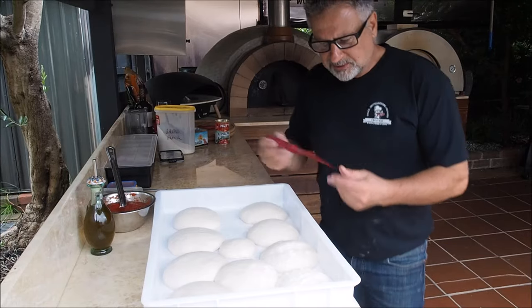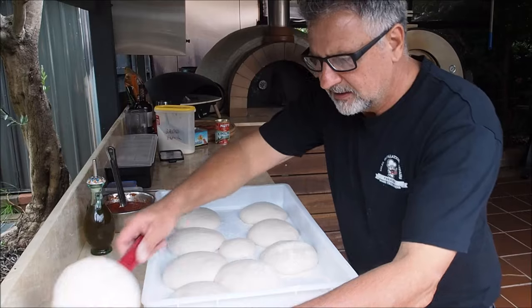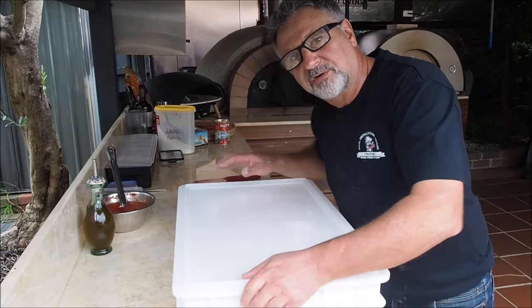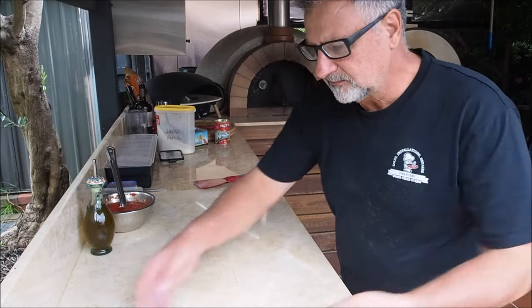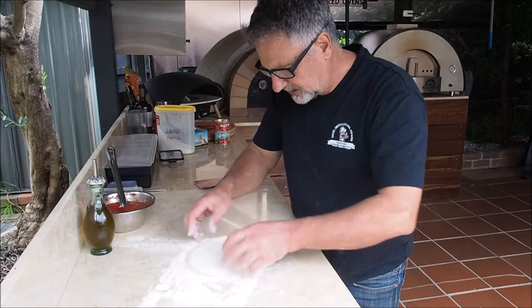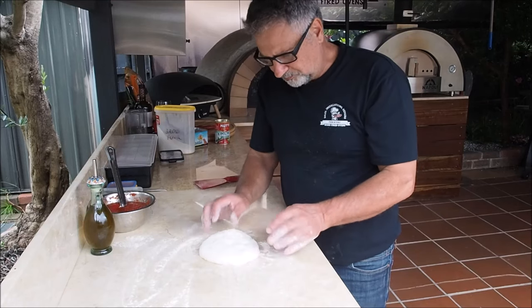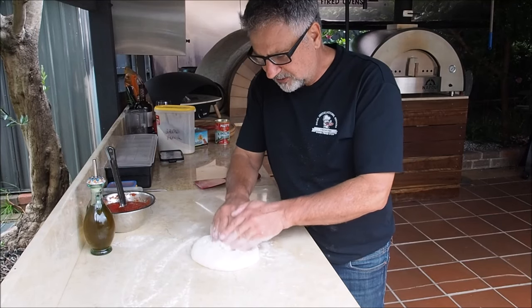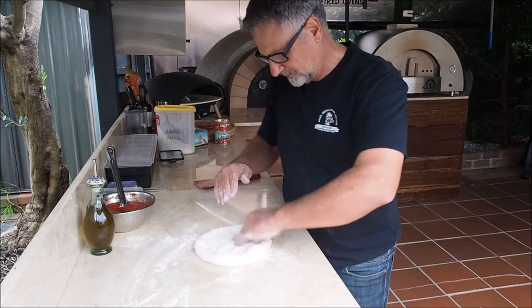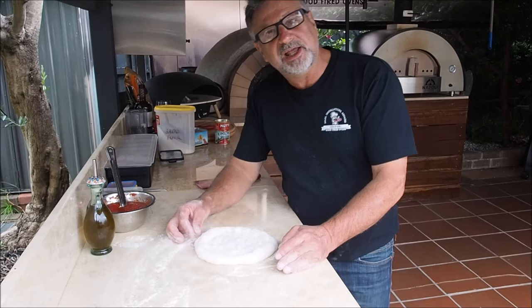I'll grab a spatula and carefully take one of these dough balls out and put it on our bench. Always keep the dough balls covered — you do not want them forming a crust, so always keep the lid on your dough balls. I get my dough ball carefully; I don't want to pop all the air out of it. I'm just covering it in that flour mix, leaving a little bit of flour on the bench. You've got a nice round dough ball, and we start from about a little bit inside one end, pushing the air to one side. Turn it over, push the air out to one side, then stretch it out — any loose air bubbles, pop them off.